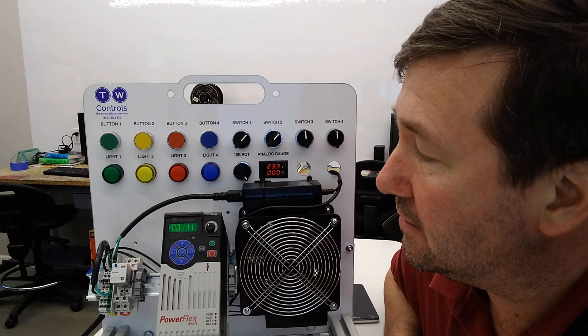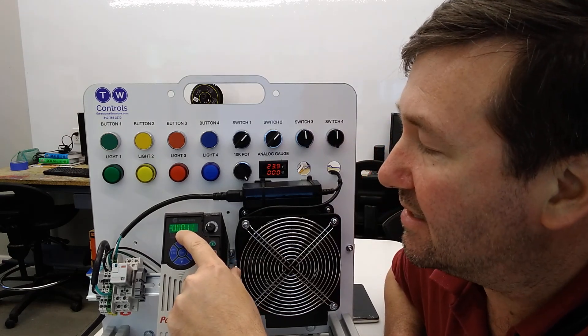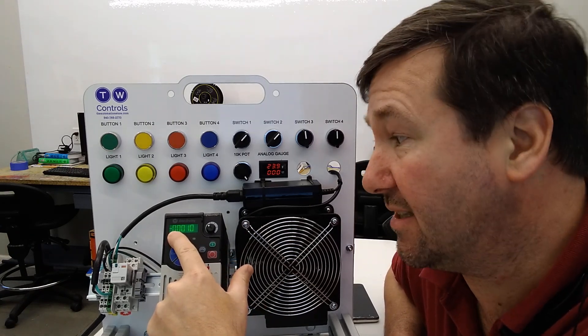We'll flip that back around. You'll see that third one come on again, and that means that it's accelerating. And if we hit the stop button, our fourth one's going to turn on. That means the drive is decelerating.